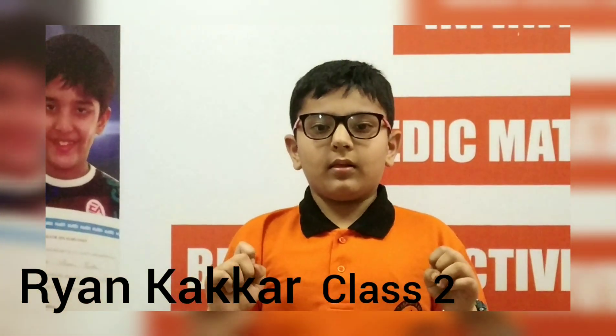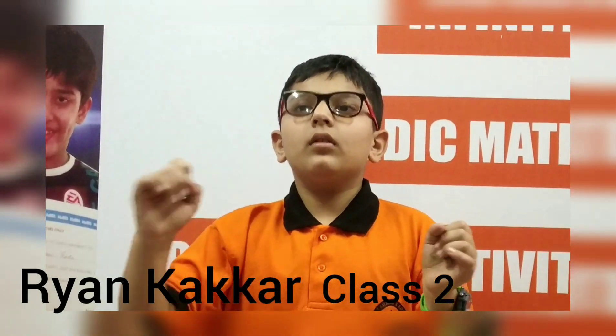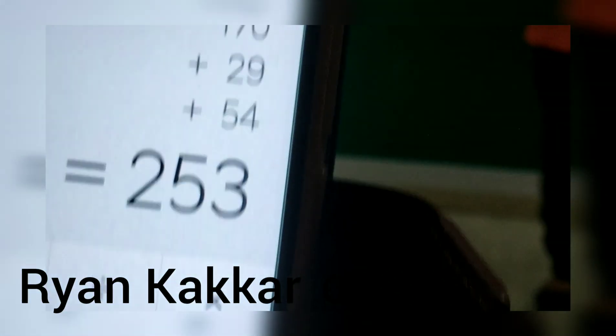Very good. Add 29, add 54. Answer is 253. Very good.